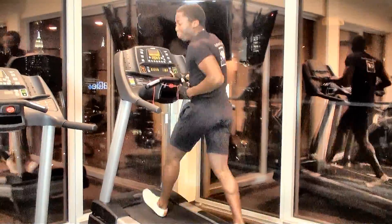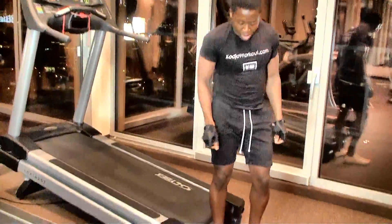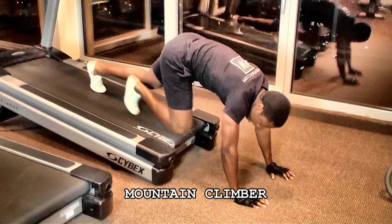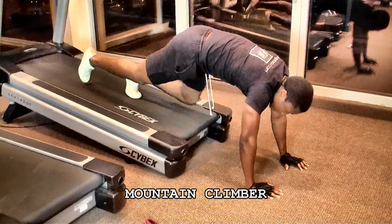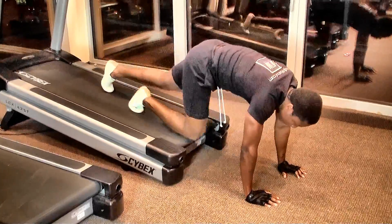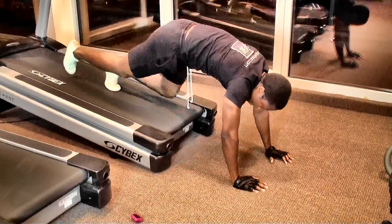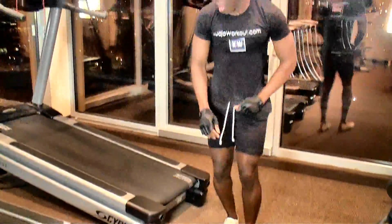You reduce the speed again to 1 mile per hour, and now we're doing mountain climber walk on the treadmill. This is targeting your lower abs. Make sure you contract the core. You're working your shoulders, your chest. And this is cardio also. 30 seconds. Make sure you breathe.